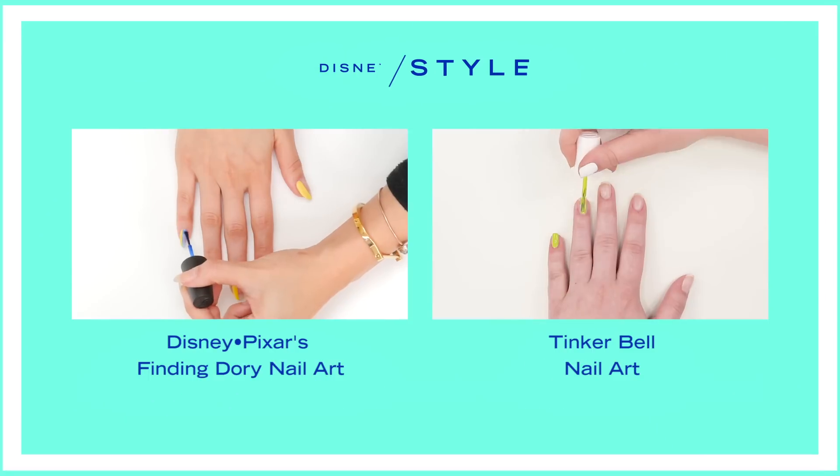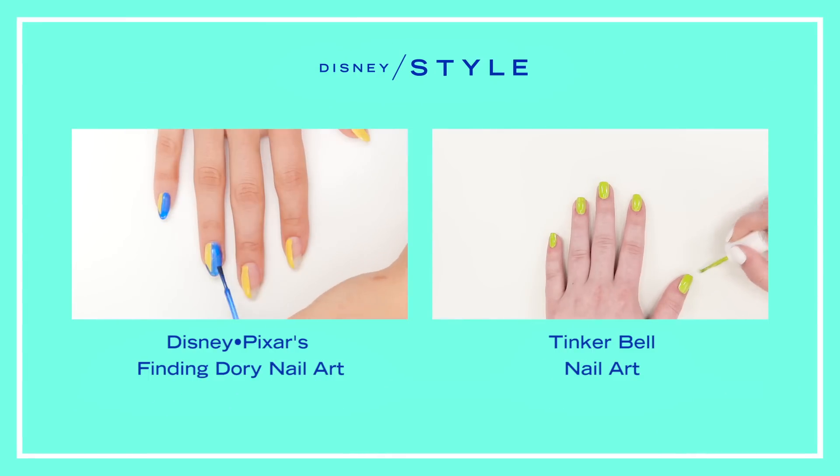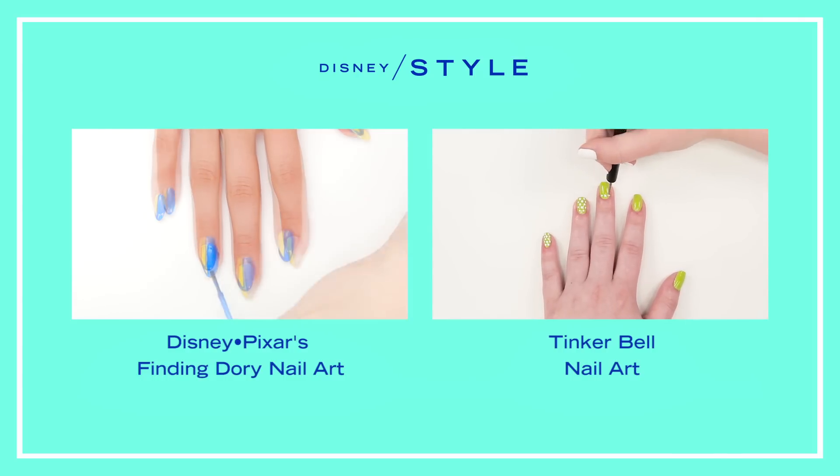Can't get enough Disney nail art? There's plenty more! Click the video on your left for a Dory inspired design, or if glitter is more your thing, check out our latest Tinkerbell tutorial on your right!